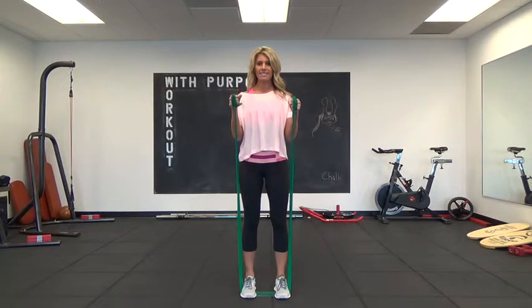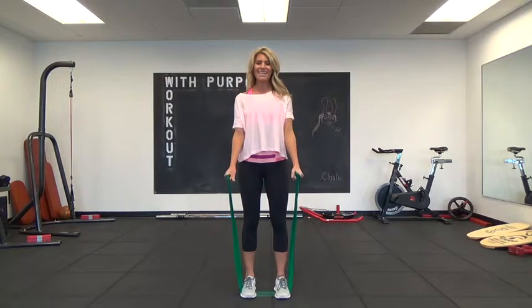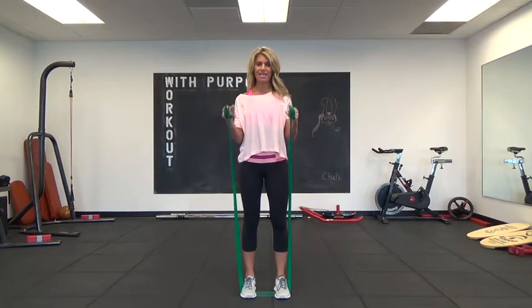Curl up and bring your arms down to a soft bend. Never let your elbows lock out. We'll do 20 of these, and then at 20 we're going to hold it halfway and just do little pulses to really create that definition in the biceps.